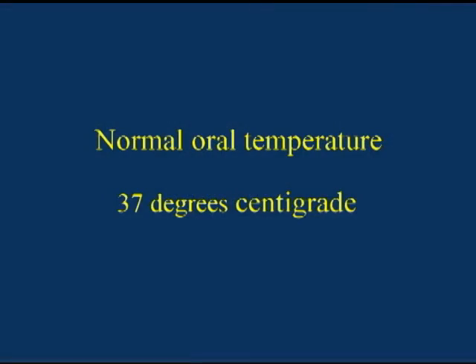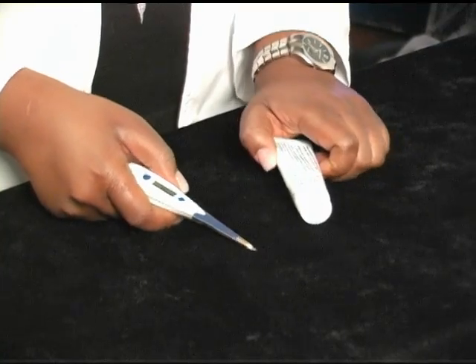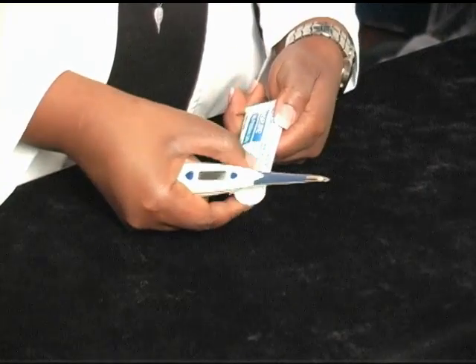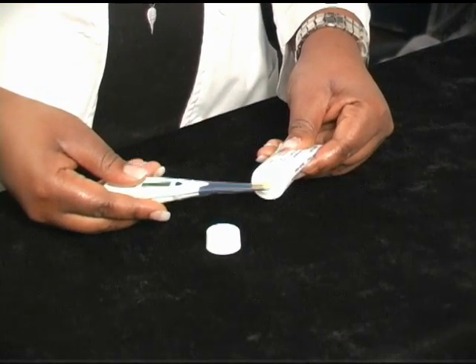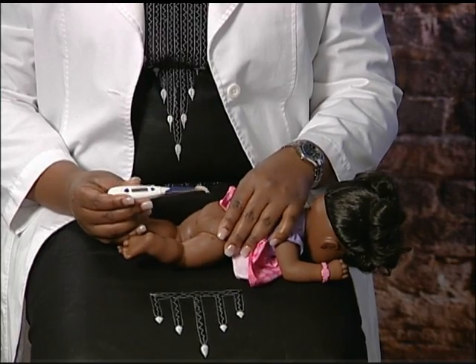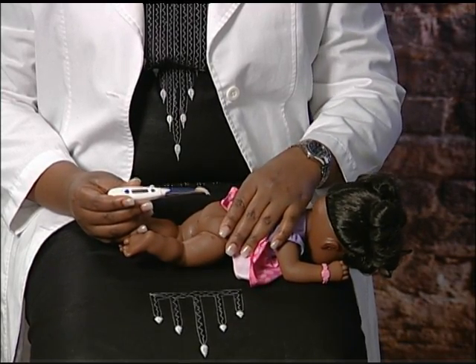The normal body temperature with the oral method is 37 degrees centigrade. Another alternative is to take a rectal temperature. This is done in children who are less than 5 years old. Take your thermometer and place a small amount of petroleum jelly on the probe end to ease the insertion. The rectum is the lower part of the bowel and the anus is where the bowel movement passes. To take the rectal temperature, place the child facing down on your lap or on the bed.